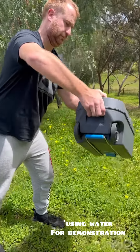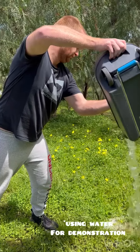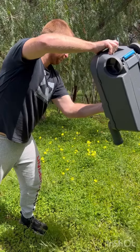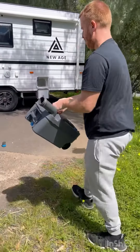Using the handle you start to tip it, and once you are tipping you press that button and that will release the liquid inside. Obviously you won't just do this on the grass — you'll do it at the dump point at a caravan park or into a public toilet. Very carefully you release the button.